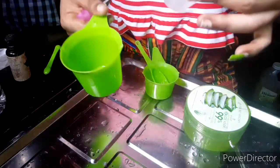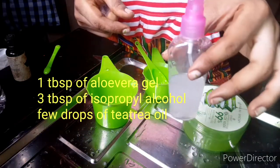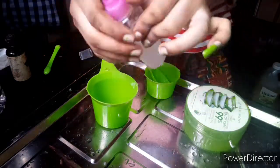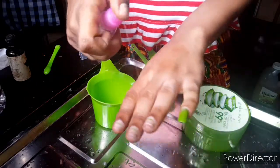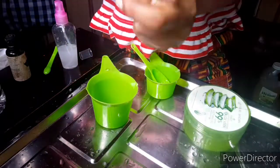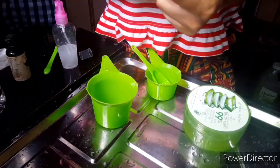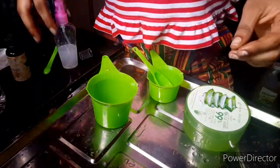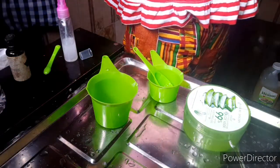Don't forget the measurements — I'll put them on screen. We used one tablespoon of aloe vera gel and three tablespoons of isopropyl alcohol. If you want to make a larger quantity, just make sure your alcohol is three times more than your aloe vera gel. For example, if you use two tablespoons of aloe vera gel, use six tablespoons of alcohol, and so on. That's the spray sanitizer — now let's move to the second one.